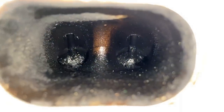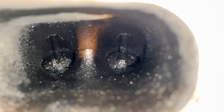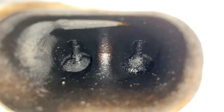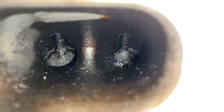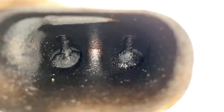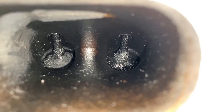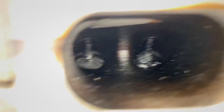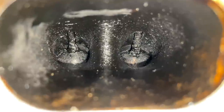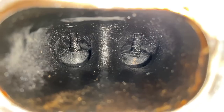Cylinder four is the one that actually had the problem — it had the piece of carbon and a carboned-up valve causing it not to seal properly. The valve on the right-hand side looks worse, but maybe chunks have fallen off the left one. Cylinder three is a fair bit cleaner — you can actually see some raw intake valve on the right-hand side, which is weird how it's just not as dirty.